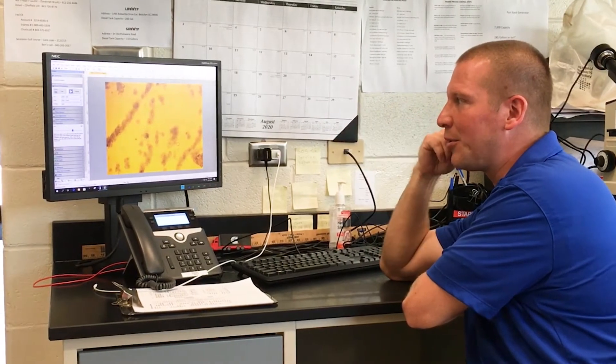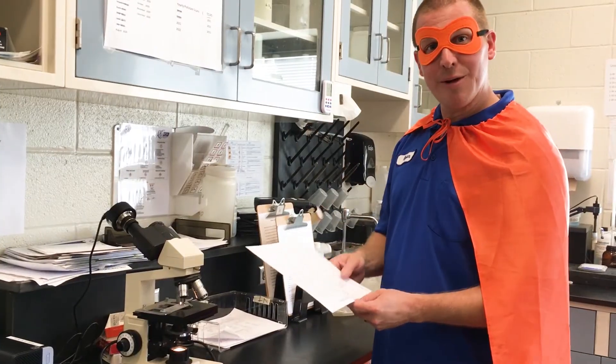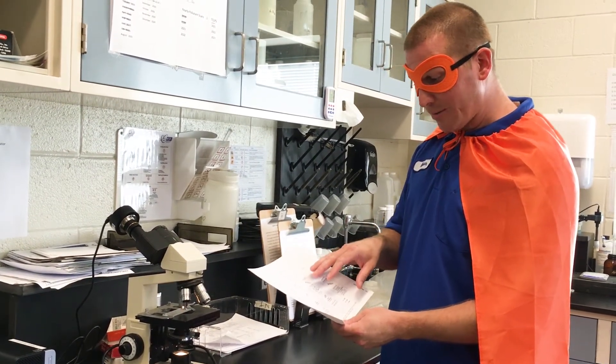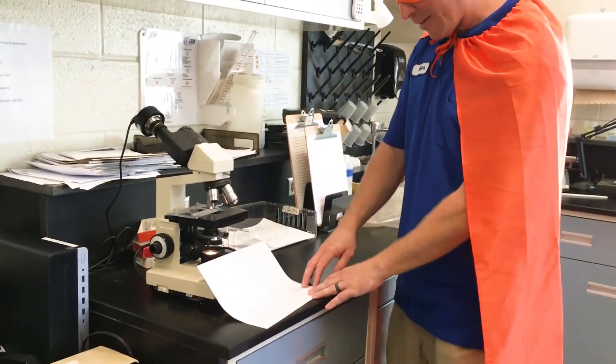What we're doing today is we're looking at the bacteria in the wastewater that actually eat the waste that comes into the treatment plant. Here we have our microscope, which we use to take a sample from the aeration basin. We can identify all the microorganisms and bacteria that eat the incoming waste, and these will identify what type of treatment process you have.